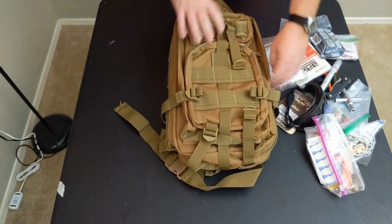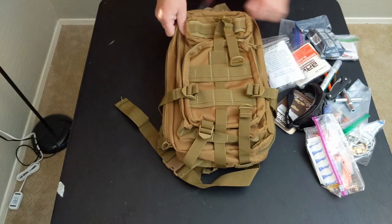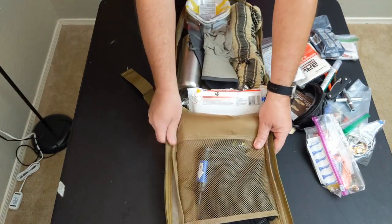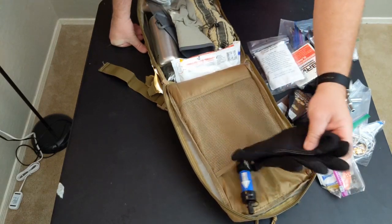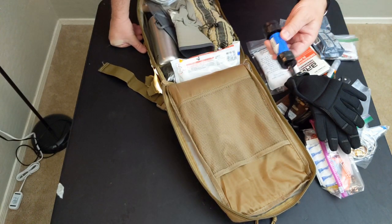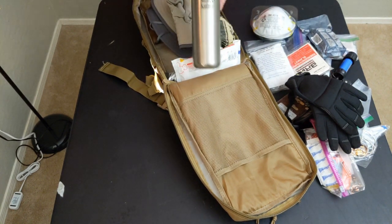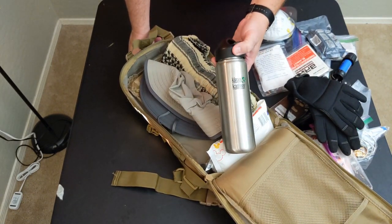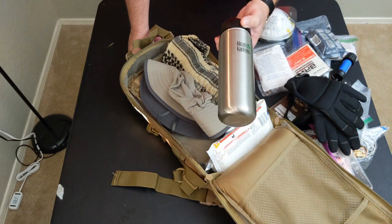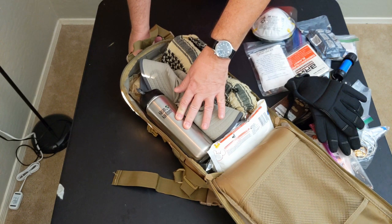Zipping that up, we move to the main compartment. This is advertised as a 30-liter backpack — maybe, maybe not; I haven't measured it. You've got compression straps here as well. This opens up all the way. Inside there are gloves, a mesh pocket, and a Sawyer filter — we'll review that separately down the road. One of the things I don't like about this pack is it has no exterior water bottle pockets. I wish it did. If you're not carrying your water bottle on your hip, you'll have to find a place for it inside the pack.